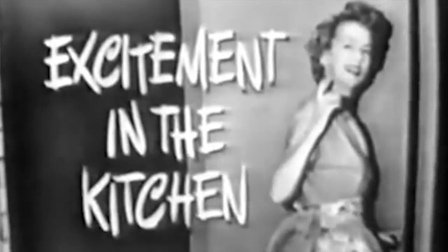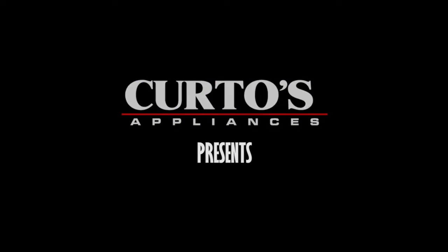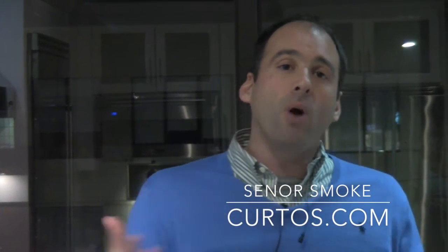Excitement in the kitchen! Welcome, people. I'm Jonathan, the Appliance Dude, a.k.a. Senor Smoke in the world of grilling. I welcome you to the Sanctuary of Informed Appliance Knowledge here at Curto's in Westchester County. Please visit us.